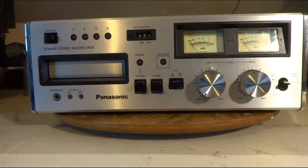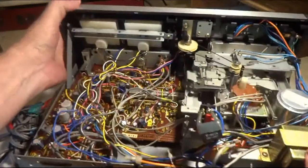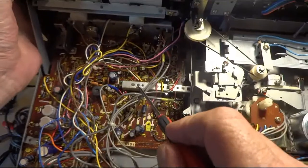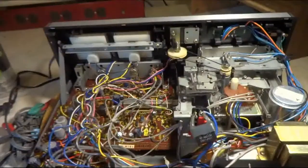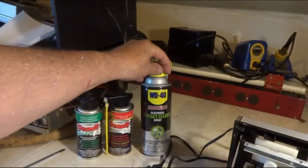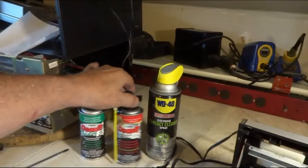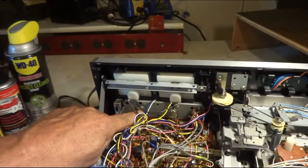So I ain't gonna do nothing till I clean some switches. I've got the cover off, and there's this long skinny switch here that always gives me problems on tape decks. I cleaned it — started off with WD-40 contact cleaner because it's cheap and it dries quickly, and I followed up with some Deoxit.